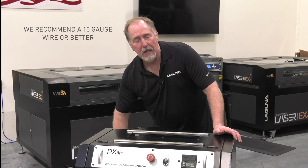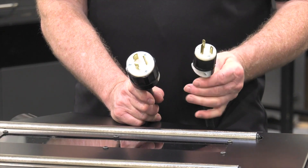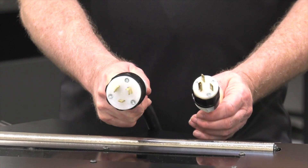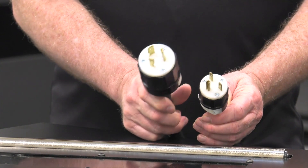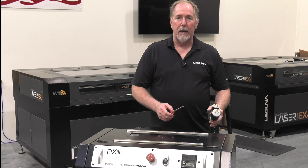The choice of plug is yours. You can go through and set it up with either a straight bladed plug like this or a twist lock. Either one works fine. Today I'm going to go through and install the straight bladed plug. You'll need a Phillips head screwdriver. Let's get down to the junction box on the back and connect the cord.